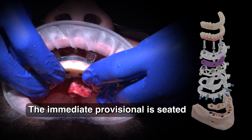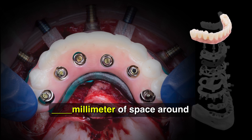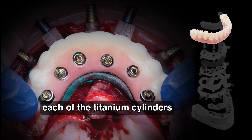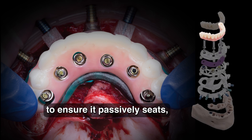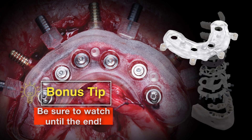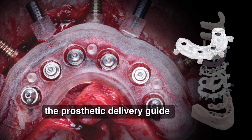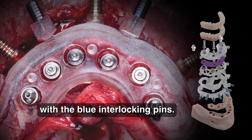The immediate provisional is seated onto the prosthetic delivery guide. There should be a minimum of 1mm of space around each of the titanium cylinders to ensure it passively seats. Primary stability and torque value were sufficient for immediate loading, so we proceeded to seat the prosthetic delivery guide and secure it in place with the blue interlocking pins.